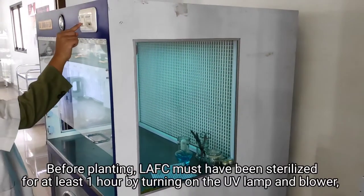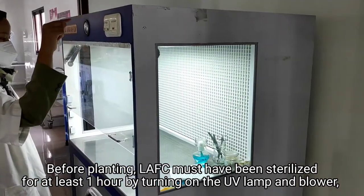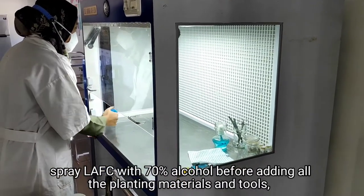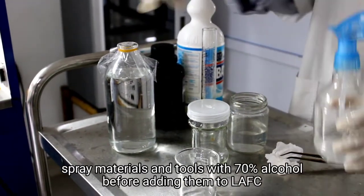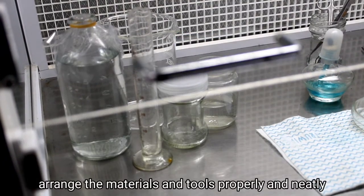Before planting, LAFC must have been sterilized for at least 1 hour by turning on the UV lamp and blower. Spray LAFC with 70% alcohol before adding all the planting materials and tools. Spray materials and tools with 70% alcohol before adding them to LAFC. Arrange the materials and tools properly and neatly.